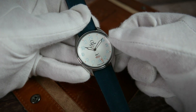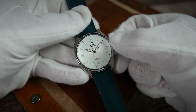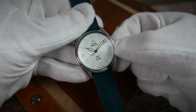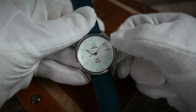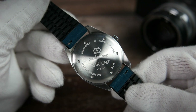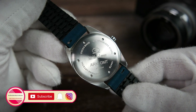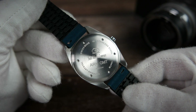Pull the crown out once and twist down to rotate the GMT wheel and set a second time zone. Twisting the crown up at the first position would normally allow you to set the date on this movement, but since the date function doesn't get utilized on this watch, twisting up has no effect. The caseback screws down into place and features radial brushing and the usual spec sheet engraved around the brand's name, logo, model name, and reference number.